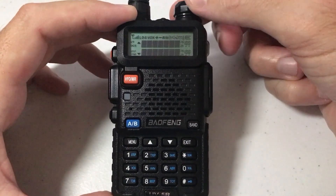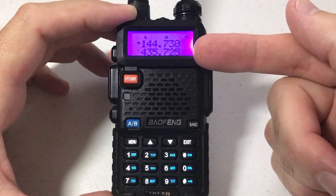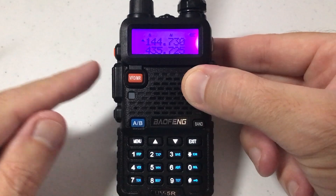We're going to start by turning on the radio in frequency mode. You can see here my display color is purple — this is standby mode. You've got some different options, but when I transmit, the backlight went to orange.